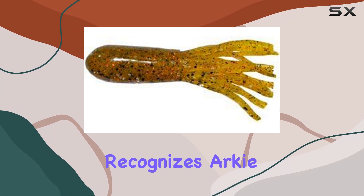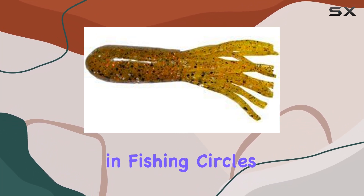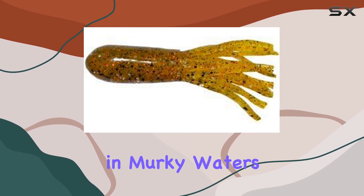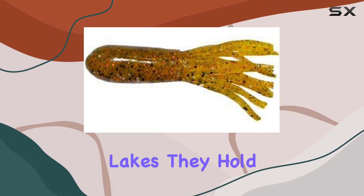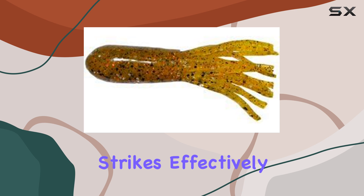The industry recognizes Arky Lures as the standard bearer for what's known as a bass jig in fishing circles. When it comes to performance, these tubes deliver. Whether you're casting in murky waters or crystal-clear lakes, they hold their own. The design allows for enticing movements that trigger bass strikes effectively.